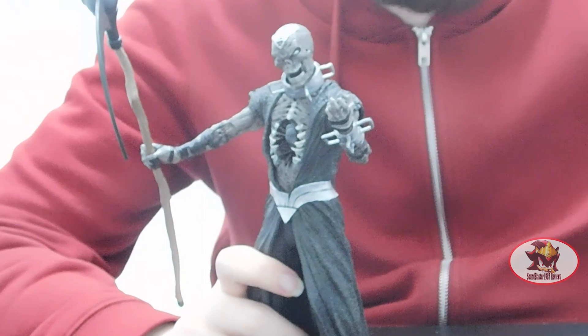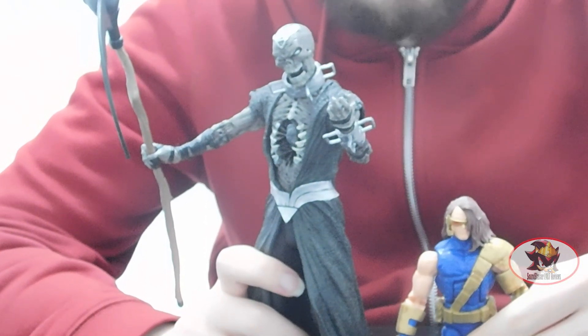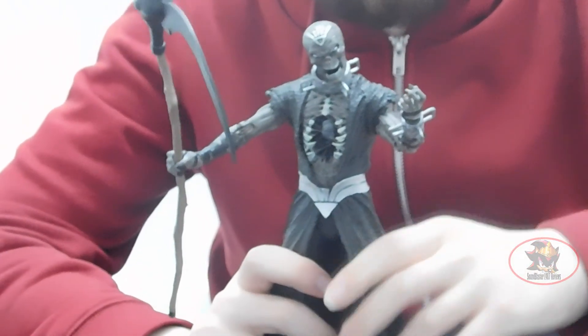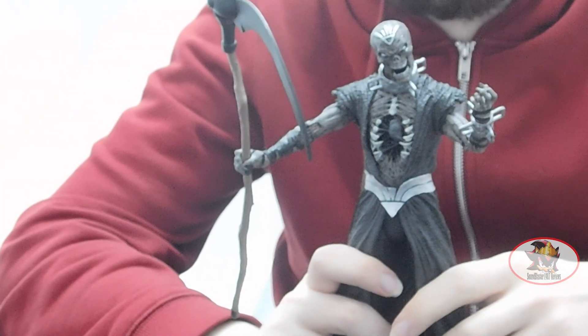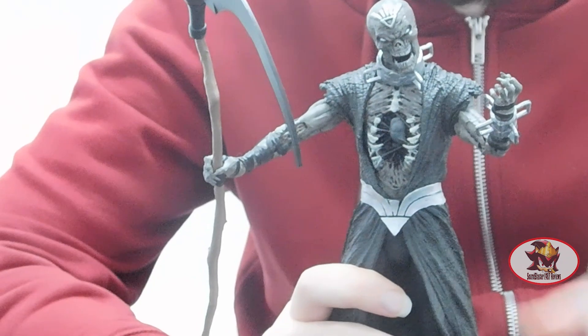And finally, for a Hasbro size comparison, Age of Apocalypse Cyclops from the Colossus wave. Necron, like all main DC Multiverse McFarlane figures, comes with both the circular display stand with a peg and a character card.